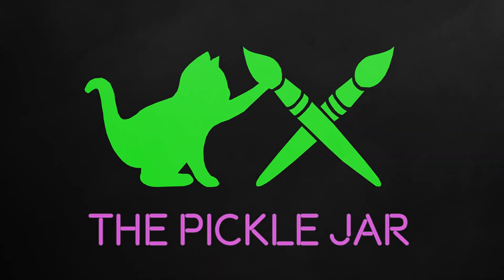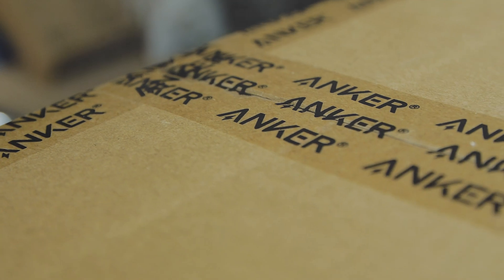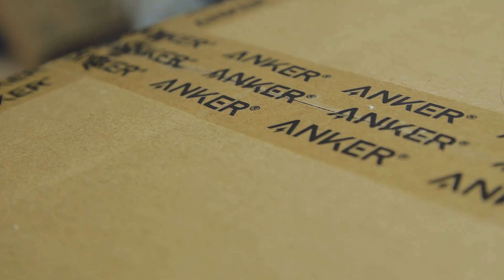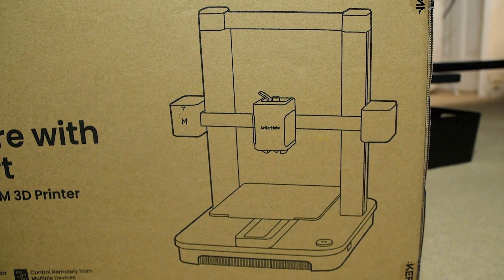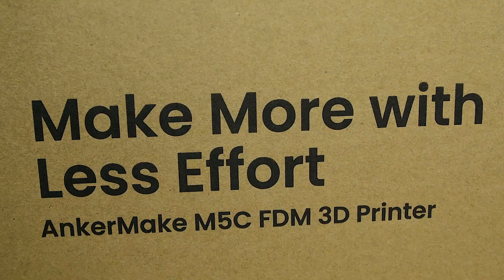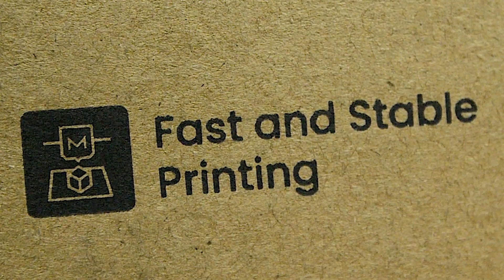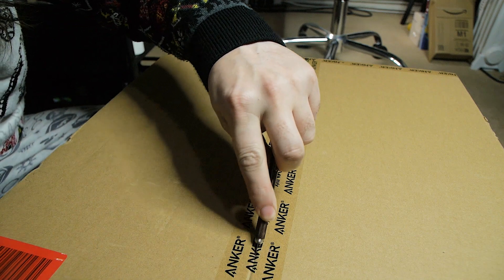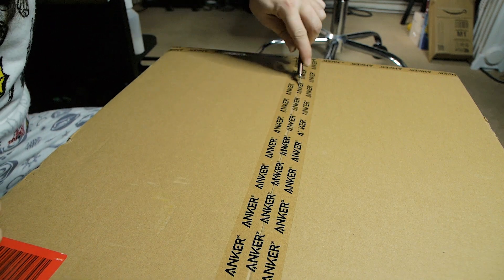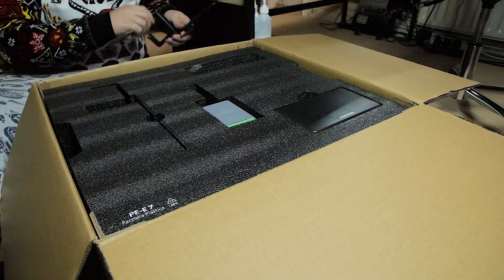That's a big box. When the lovely people over at Anker asked if they could send me out the new AnkerMake M5C FDM printer, I was a little bit sceptical at first. FDM printing is not something that I've actually tried myself, and it's very different to the printing that I have done. I have a very up and down relationship with 3D printing, going from it being absolutely amazing to being a complete faff. So the idea of learning a new material to print in, a new printer, was just a little bit off-putting.